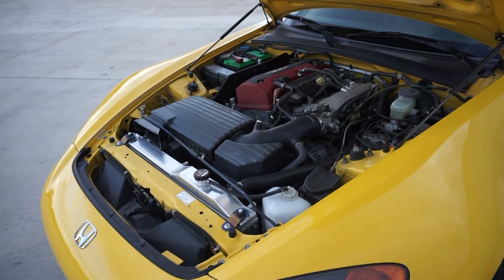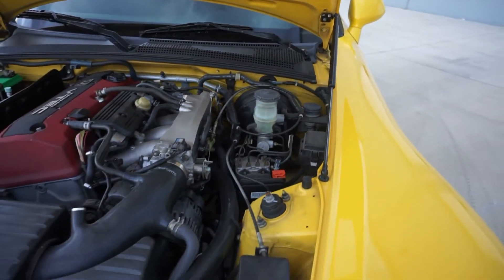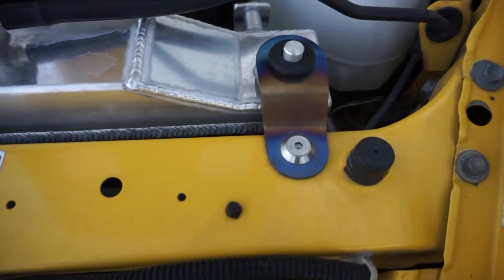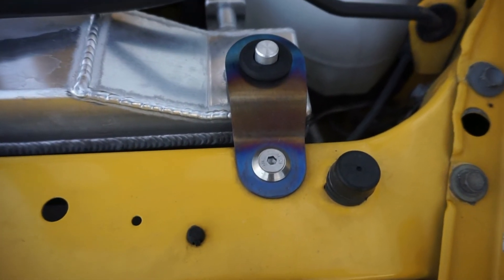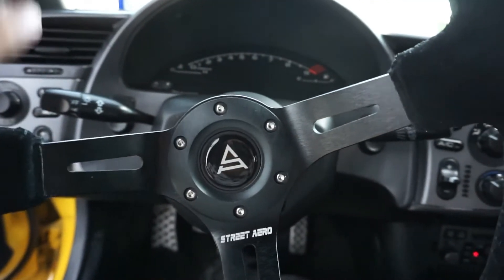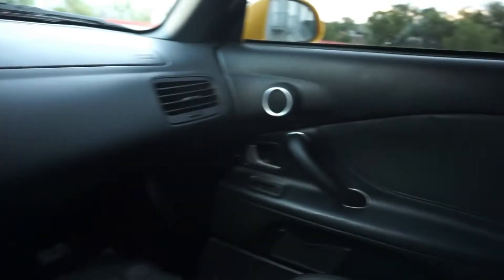The last little touches — as you can see I have these hydraulic hood struts which makes opening and closing the hood a lot easier. One of my favorite parts of the engine bay are these burnt titanium radiator stays — they look so cool. And before I forget, I have this NRG quick release steering wheel.